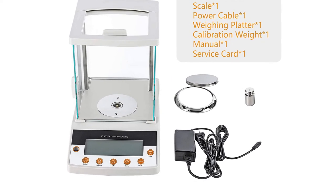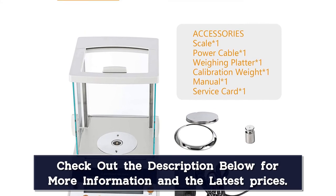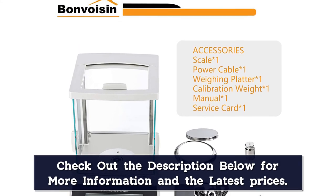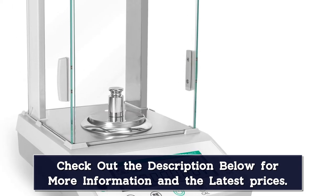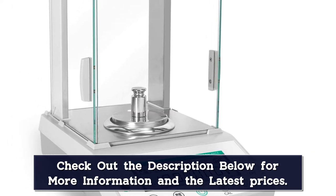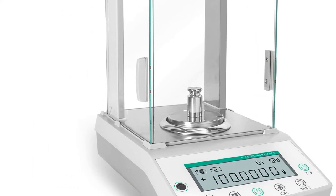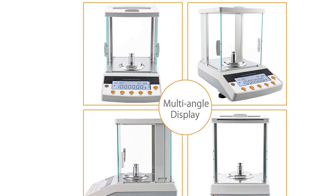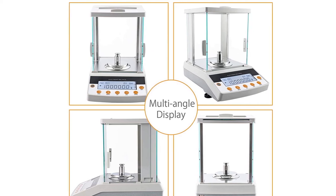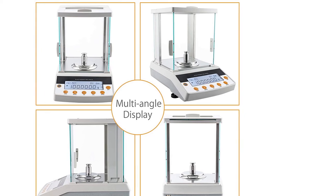The analytical balance is equipped with height-adjustable feet, a bullseye level, error indication, overload alarm, and external calibration. The RS-232 interface allows serial data exchange between this digital lab balance and your computer or printer, which is very convenient for organizing and analyzing data results. This scale features an aluminum alloy casing, stainless steel platter, and strong strain gauge sensor, calibrated and tested by a professional technical team before shipment.